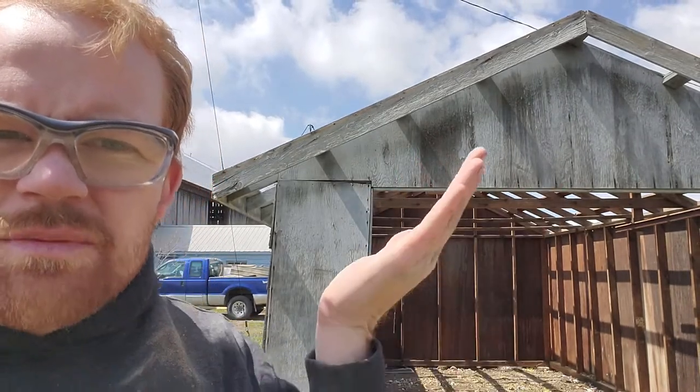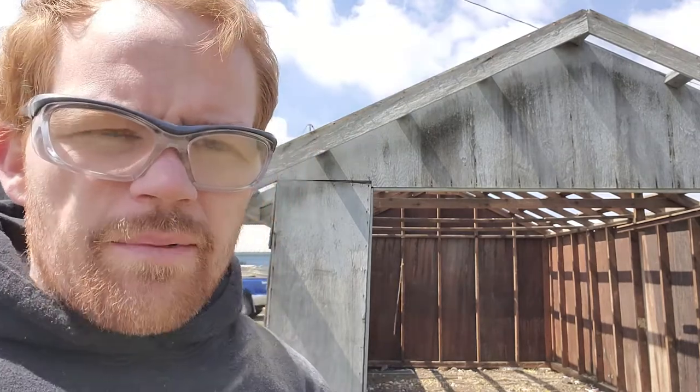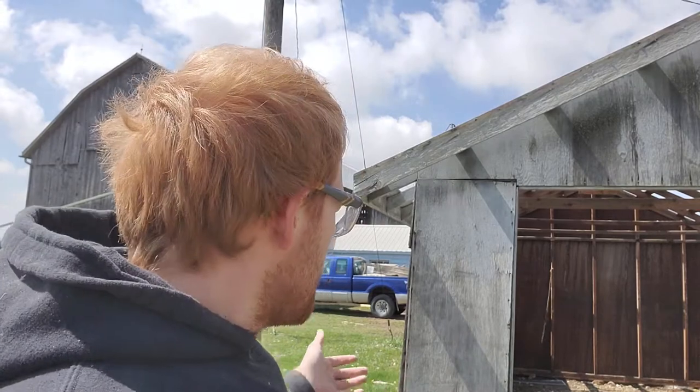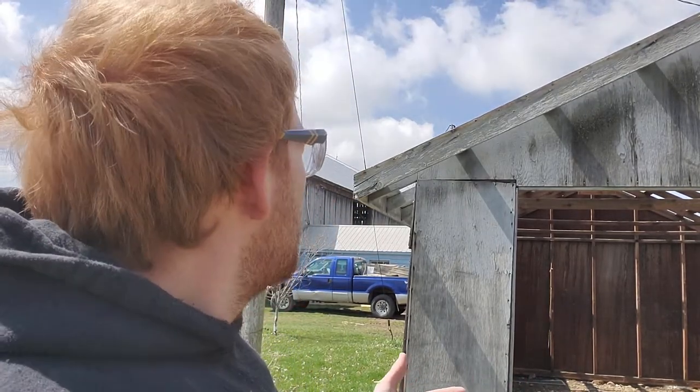So if you look behind me, right there you can see that there's a gap in the plywood. That's because this whole shed wall here is pitched out at the bottom. I think it might have slipped off the post — I'm not really sure. So I'm gonna take the backhoe and lift this whole side of the shed up, or at least this corner, see if I can find a post under there, push this wall back into where it's supposed to be, and hopefully not break anything.